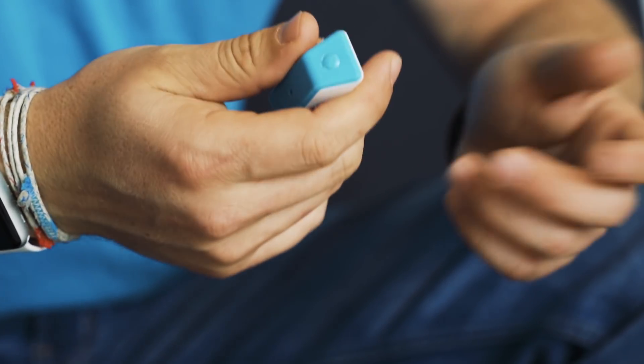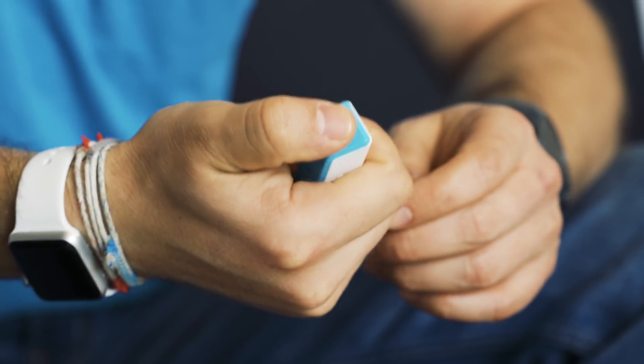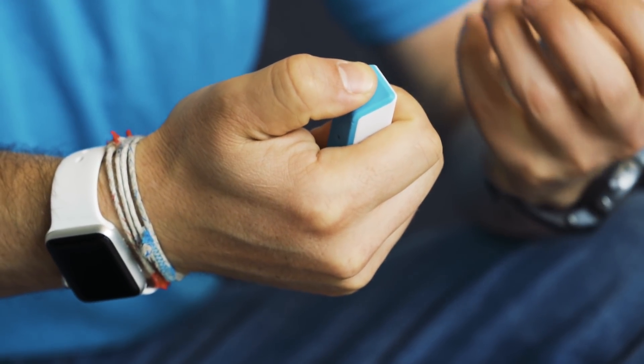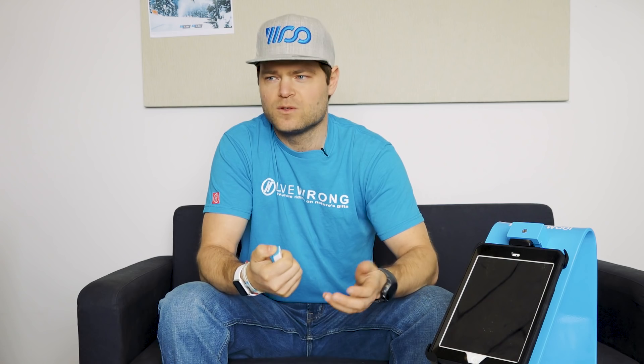We've also worked a lot on small details. The tactile feedback when you press the button is now a really crisp, loud click, which makes it much easier to feel whether you hit the button or not. The LED is much brighter, so you'll see even better than before in heavy sunlight whether the unit is recording. There's a long list of small improvements, but we wanted to take everything we've learned over the past three years and roll it into this design while also setting ourselves up to build new and exciting features in the future.